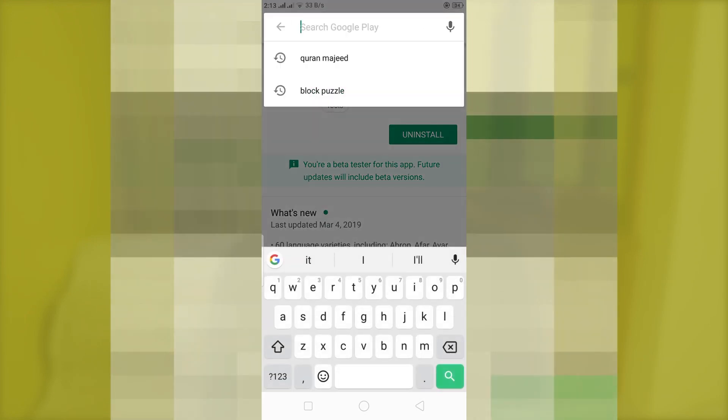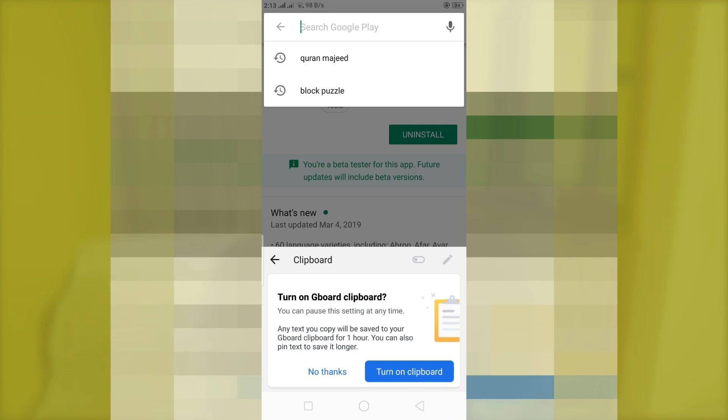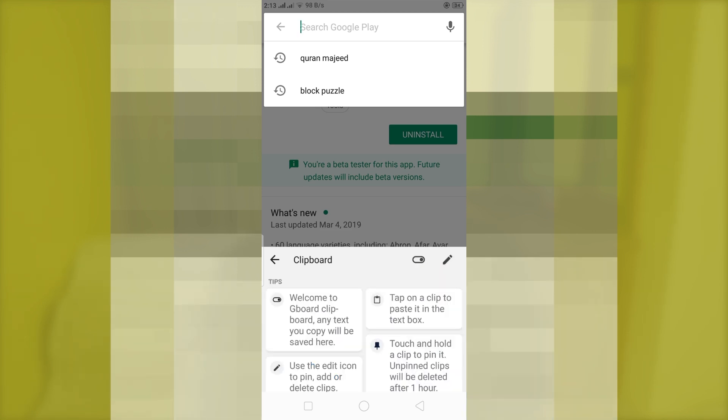After installing the beta version, open the Gboard application and press the Google button. You can find the clipboard icon there — just press that and now you have successfully enabled the clipboard.